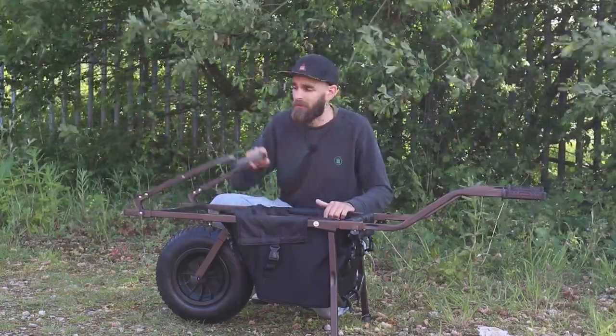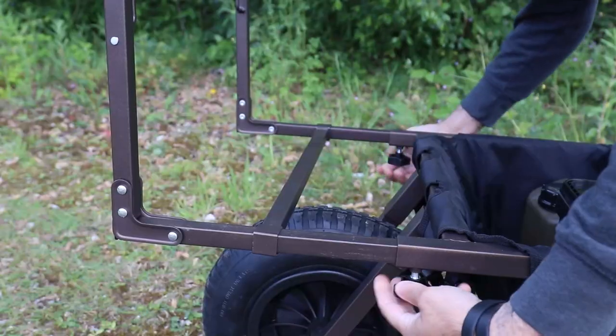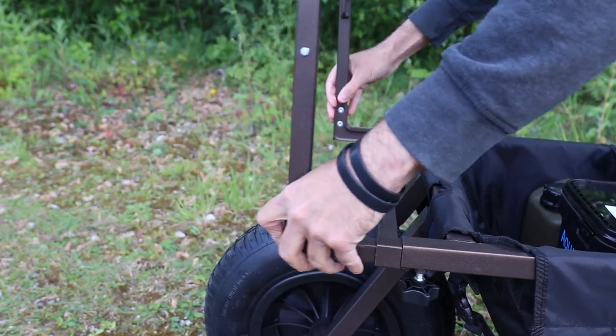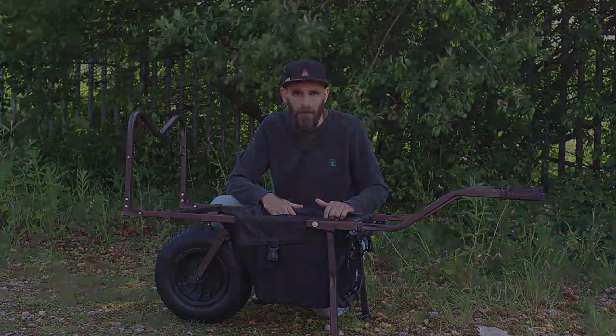That front bar also folds down flat for transportation. You've also got a movable front bar which you can extend the front of the barrow by about 20 centimetres so you can fit more stuff on it, or keep it nice and short if you're travelling light on a day session.